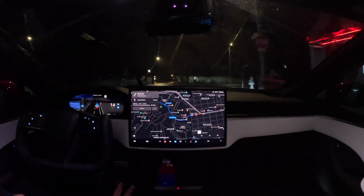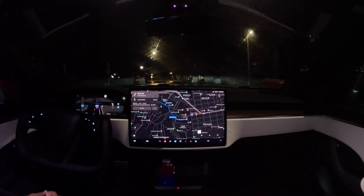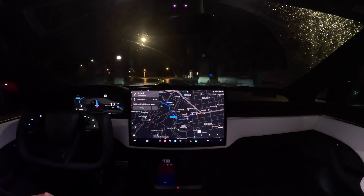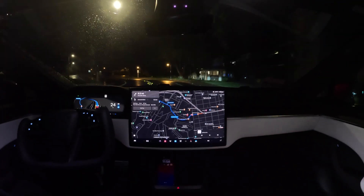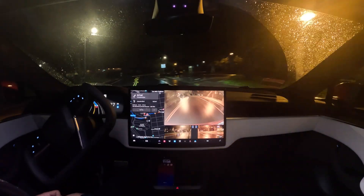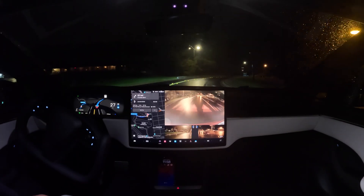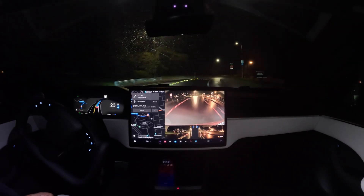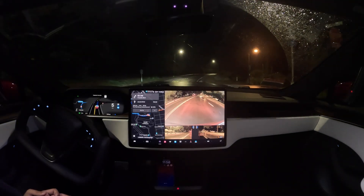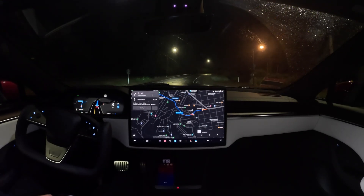I can wipe the windshield right from the yoke without having to lift my hand up, which is also great. Here we are heading into the Presidio. Really impressive low-light performance — it looks just as clear as daytime with these Hardware 4 cameras, which is pretty impressive. It's a rainy night here in San Francisco, the roads are wet, and it doesn't seem to be fazing it. It is driving 100% comfortably.